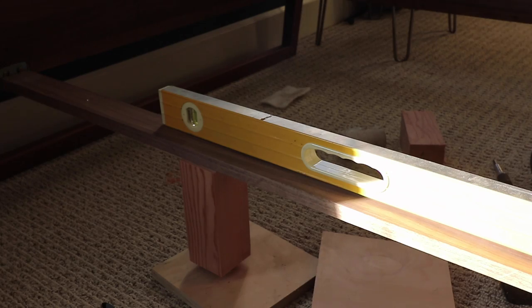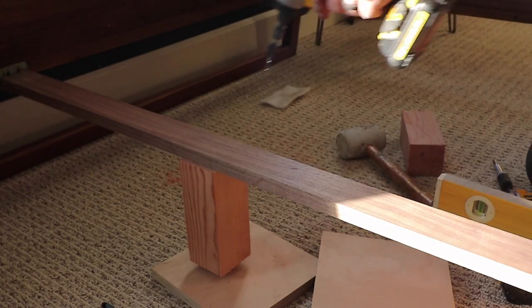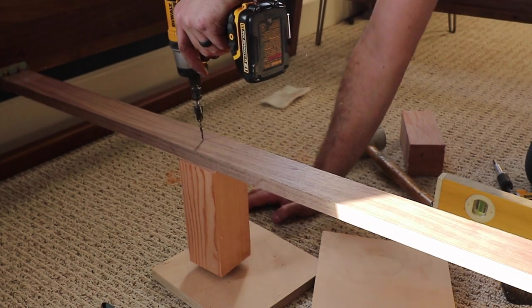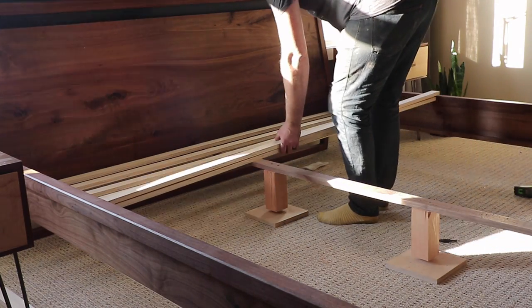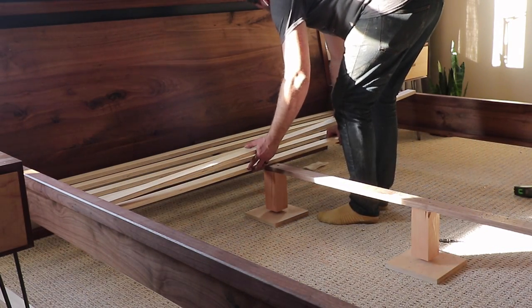Carriage bolts are the ultimate DIY hack for making any kind of leveling feet, and I did this across the middle section of the bed for additional support for all the slats. And with that, the bed was done.